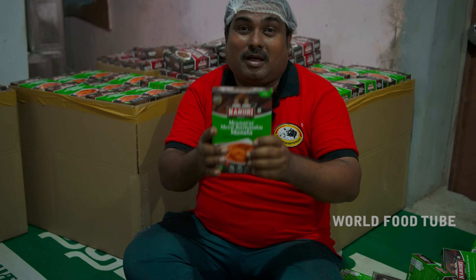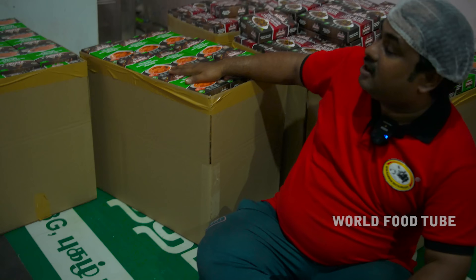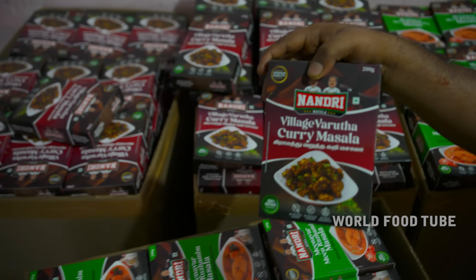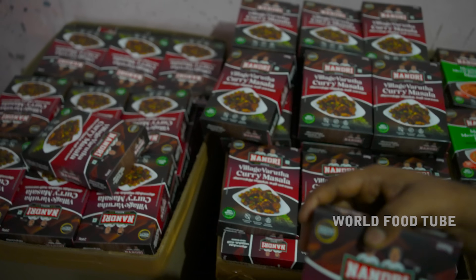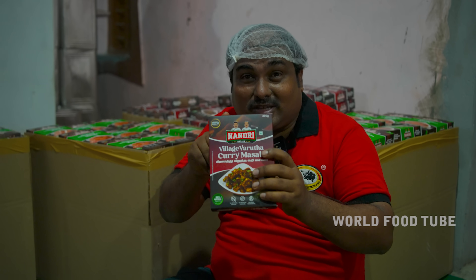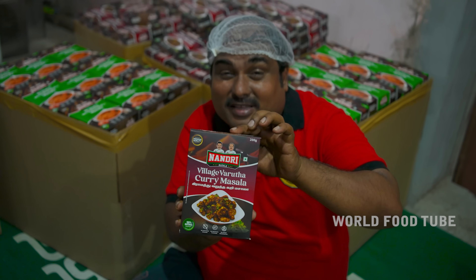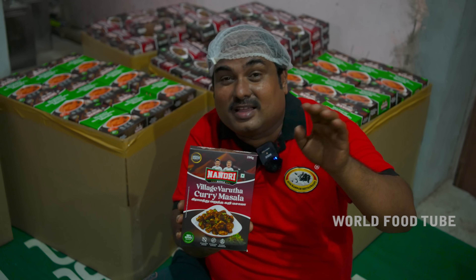Now we have to fill it in the packing section and we have to pack it in the printing section. Let's see if you have a bag in the box. Look at the bag. This is a very good bag. This is a village. This is a good taste of post grade. This is a good bag.